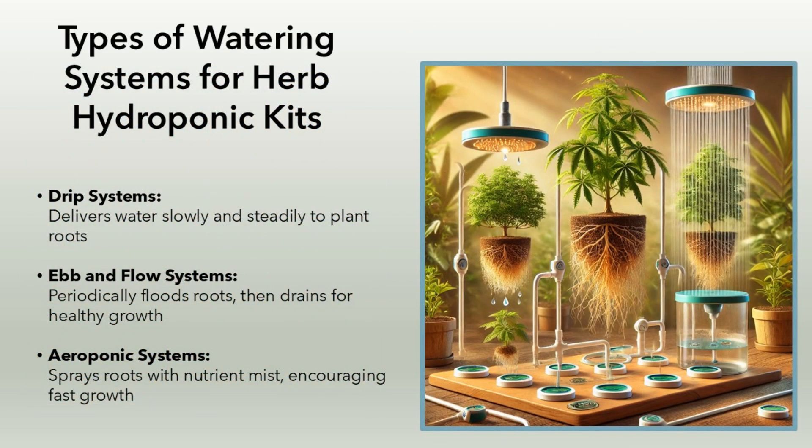Types of watering systems for herb hydroponic kits. Drip systems: delivers water slowly and steadily to plant roots. Ebb and flow systems: periodically floods roots, then drains for healthy growth. Aeroponic systems: sprays roots with nutrient mist, encouraging fast growth.